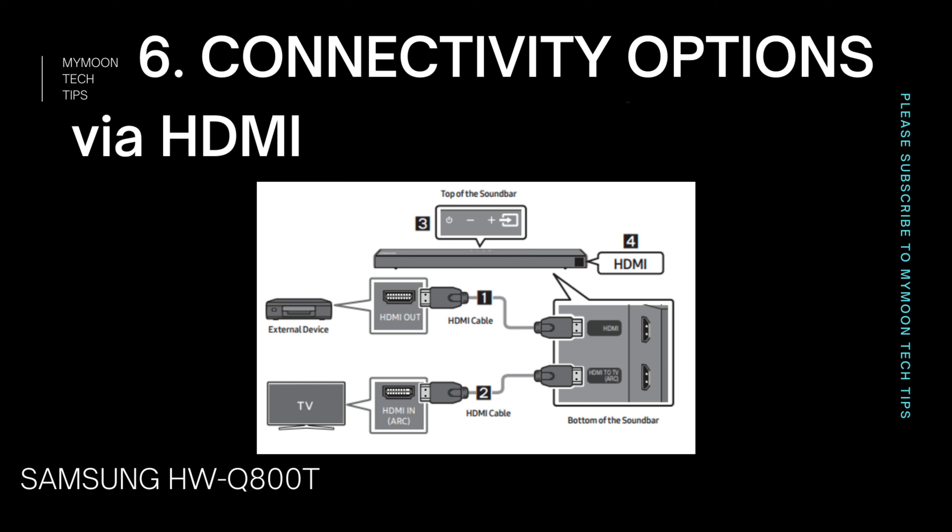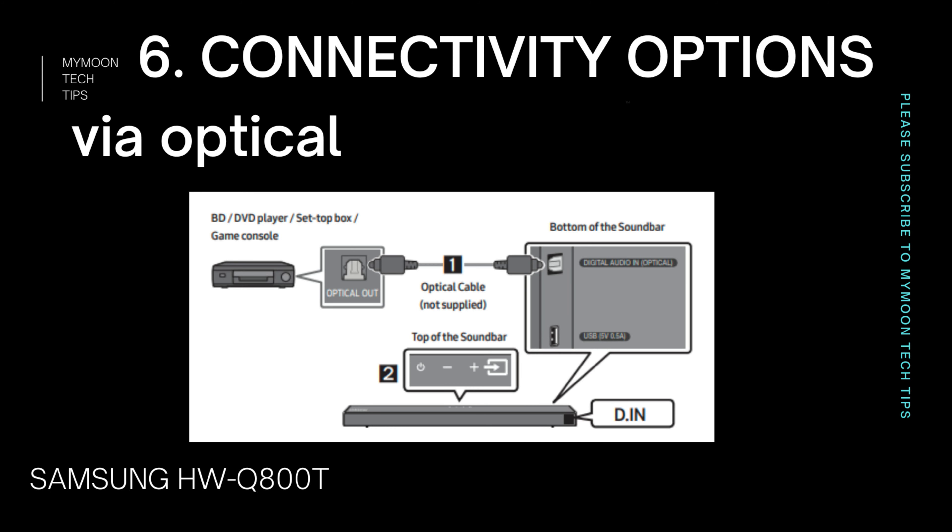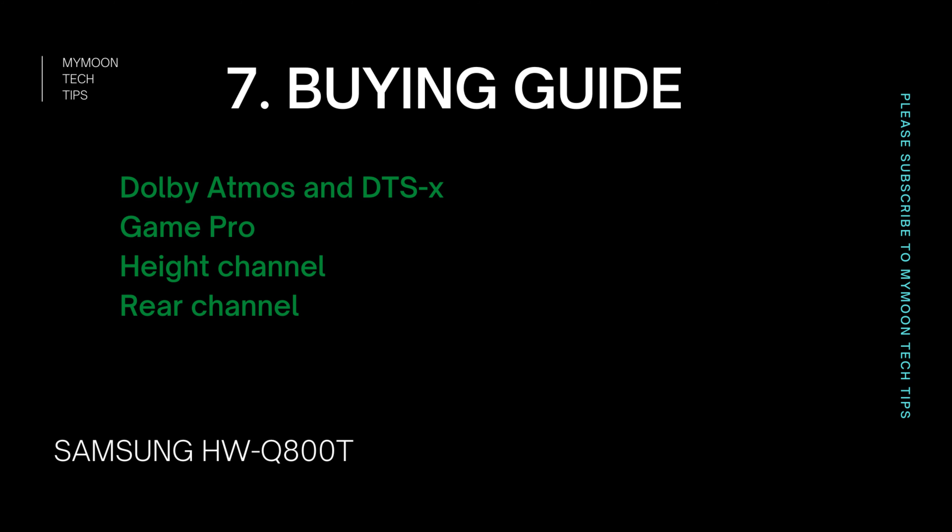The software used in the soundbar also greatly impacts sound performance. Looking at the sound modes, apart from standard mode, whatever sound signal you pass, you're going to get output from all speakers — which is a good thing since not all Netflix movies or gameplay will support 5.1 channel. With a 2.0 channel input you can still get a 5.1.2 channel output. For example, in Game Pro mode with a 2.0 channel input you'll get 5.1.2 channel output with the rear speaker and subwoofer kit, or 3.1.2 channel without rear speakers.